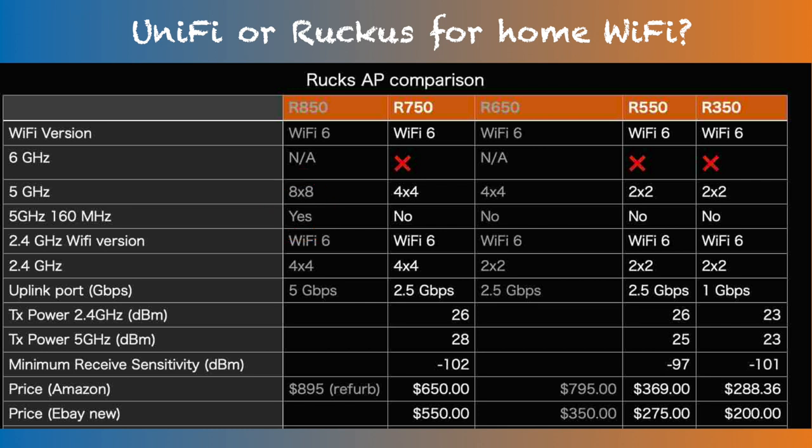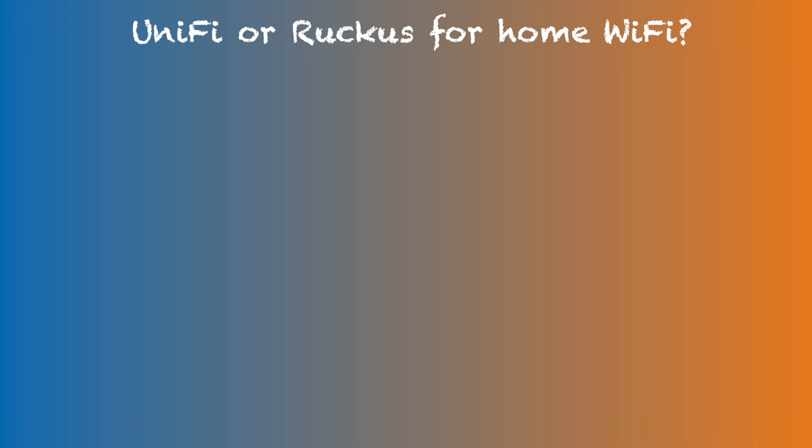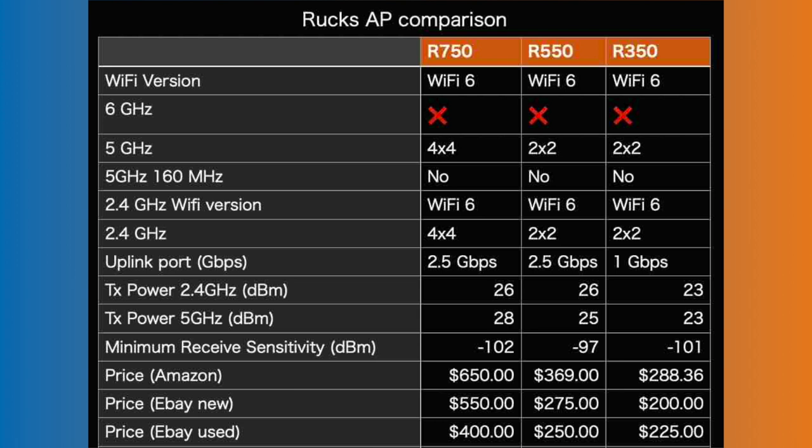I then decided to pass on the R650, as this model was priced higher than the superior R750 on Amazon. I also came across a couple of online posts specifically stating issues with this particular model. So three potential models to consider were R750, R550, and R350.